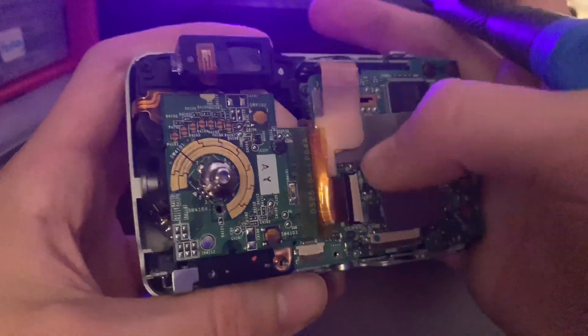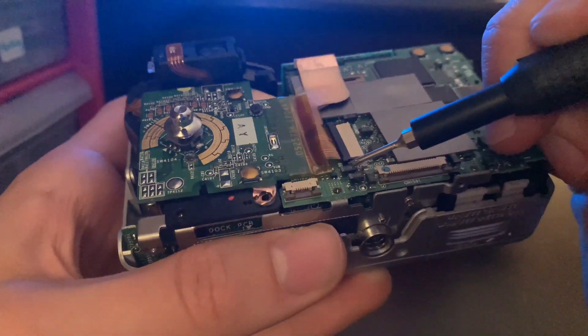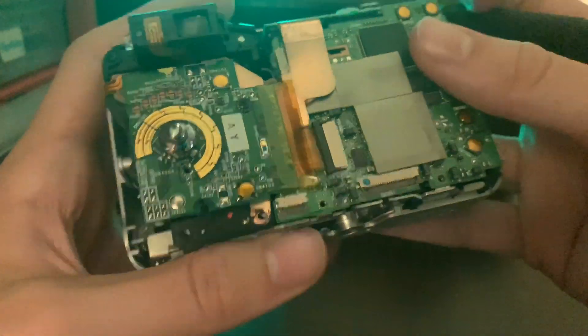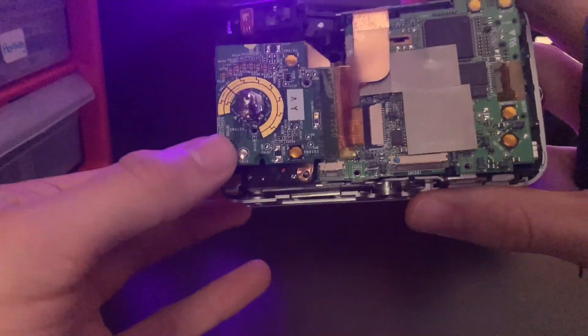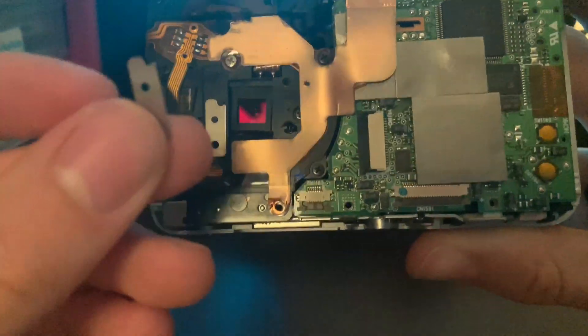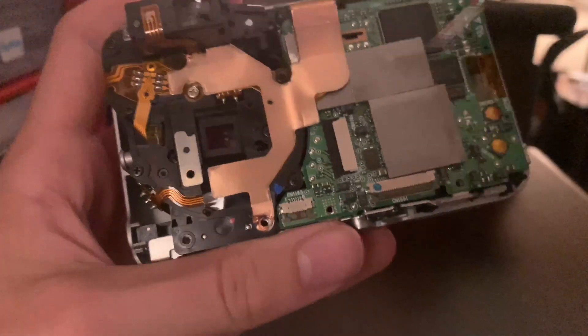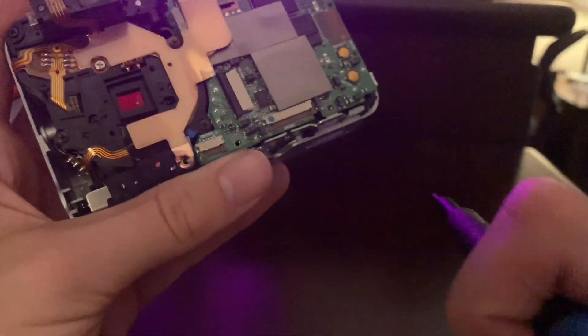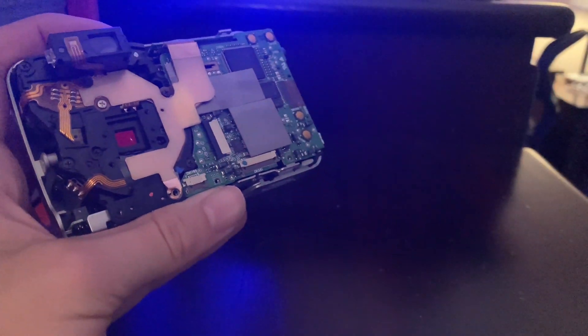Same thing, same idea, just in a different spot. Before, the plastic part was on the bottom, but now it's on the top — same thing. You just pull it out and then the ribbon cable comes right out. After we unscrew that last screw on that connector, the whole logic board comes off. There are little metal plates on the bottom of that, which connect to the little viewfinder. As soon as you pop those off, we can look even further into the camera.